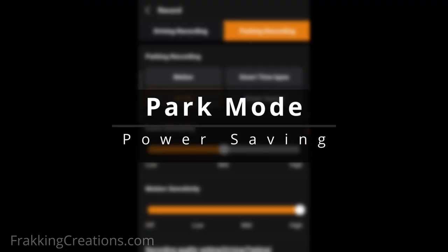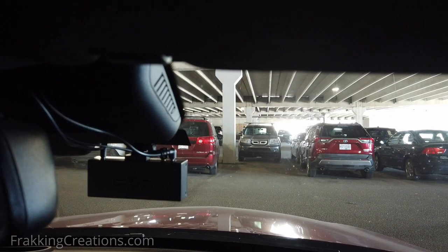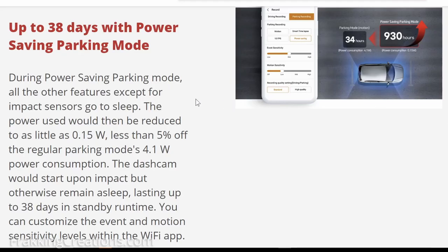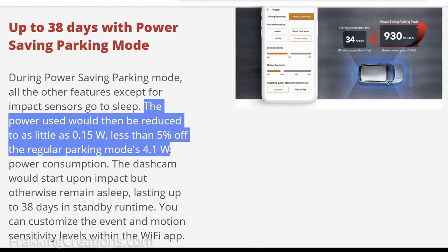Park Mode, Power Saving. If you only need footage of impact events, then the power saving mode can be for you. But there is a catch. In this mode, the dashcam will go to low power mode where only the impact sensors are awake. The dashcam will still wake to record videos if an impact is detected. However, the video is not buffered — meaning the scenario leading up to the impact will not be recorded; the recording will start after the impact occurs. You do get the added benefit of low power usage. FindView claims that the GX33 will go from 4.1 watts of power usage down to about 0.15 watts in this mode, so it should allow your car battery to last a lot longer for long-term park mode operation.